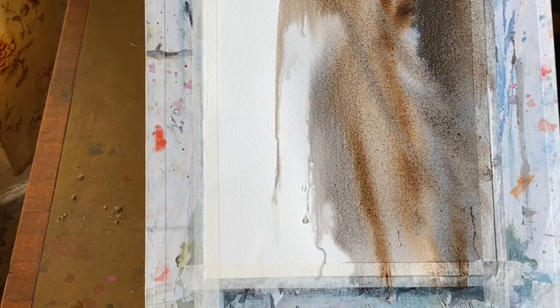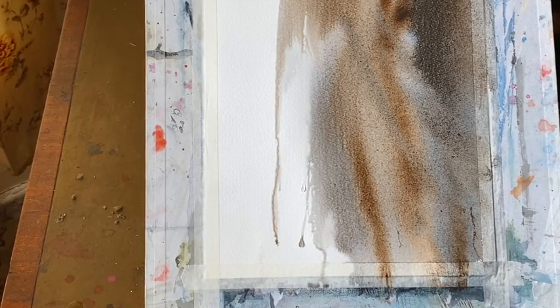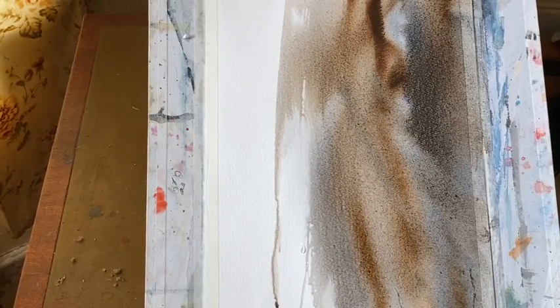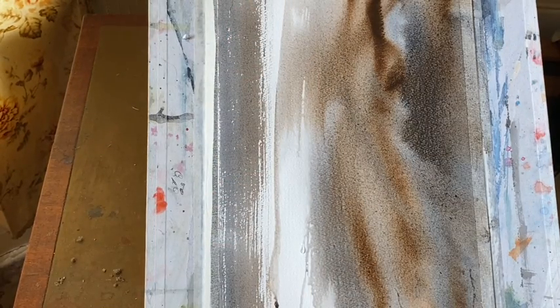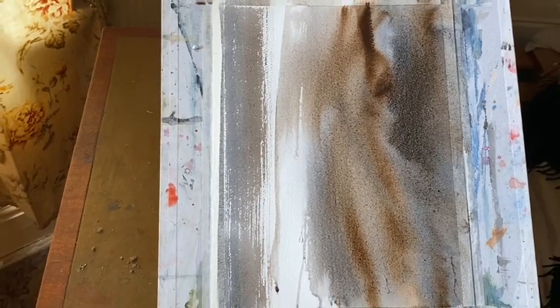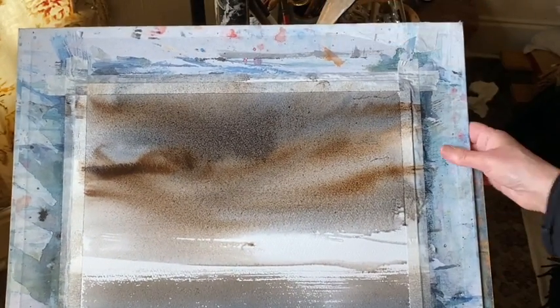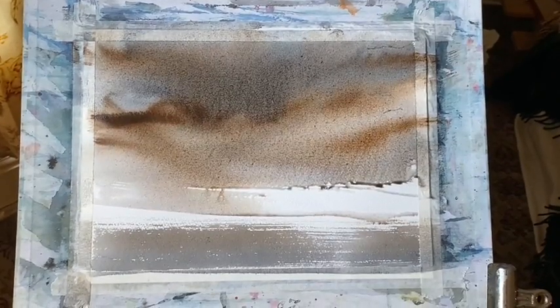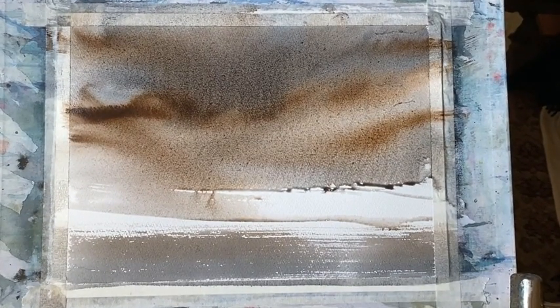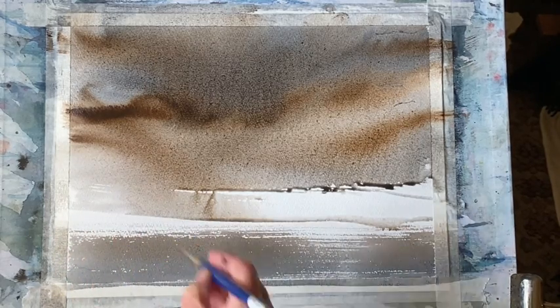Now I've tilted my board around to stop it running down too much just yet, because I want to make sure that I've got everything working horizontally first. So I've tilted my board and now I'm going to put in a quick sweep of dry brush across the foreground for the sea, making sure that I keep some nice sparkle across the sea, like the sort of light twinkling on it as the storm approaches.